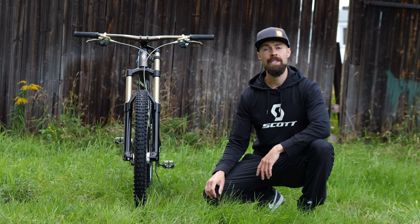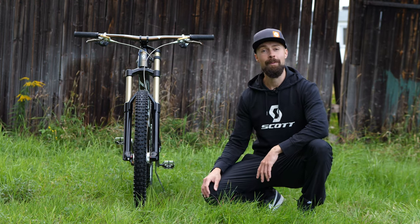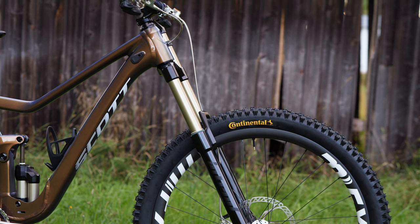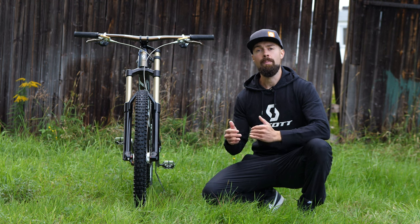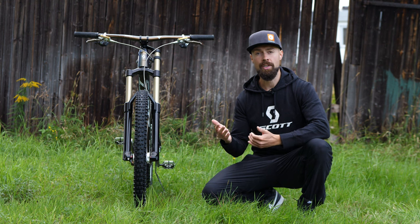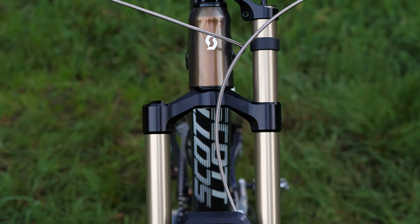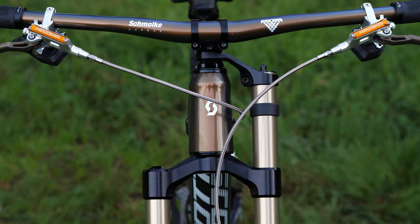Speaking of suspension, let's start with a closer look at the rather attention-grabbing one-and-a-half crown fork here next to me. It's called the Ebonite Bandit from Intend Blackline — Intend is a small German suspension and component manufacturer. The Intend Blackline series is not consumer direct but sold through high quality bike shops like r2bike.com. Bandit is the name for this extension section, also available as a regular single crown fork, but this adds some pretty cool features.